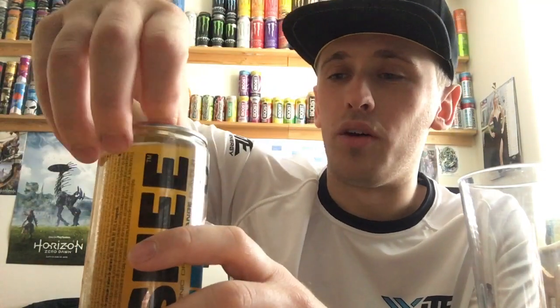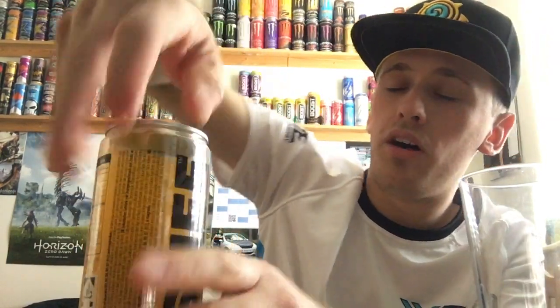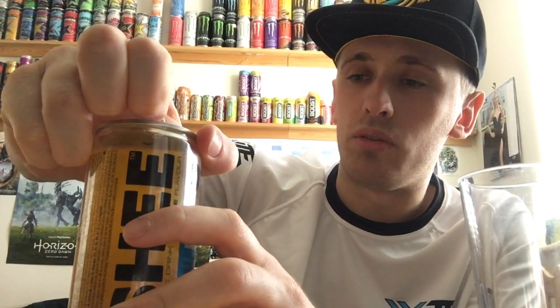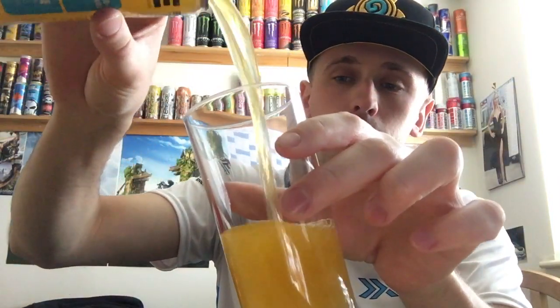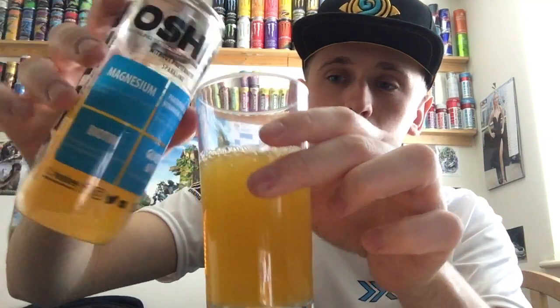I've reviewed some of the other Oshi drinks in the past and they've kind of just been a bit, you know, meh. But they're clearly still going. There we go — opening it now. It doesn't really seem sparkling. I mean, there's a little bit of bubbles. Sparkling is lightly sparkling, which I personally prefer to full-on fizz like Coca-Cola or something like that — those drinks are just way too fizzy.